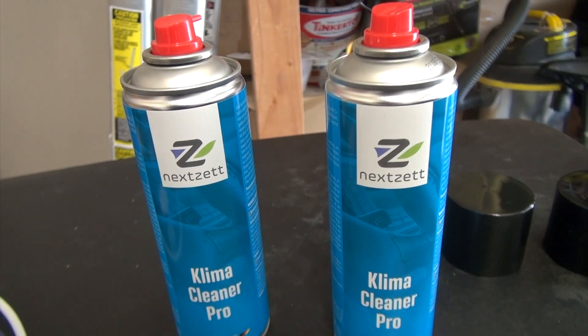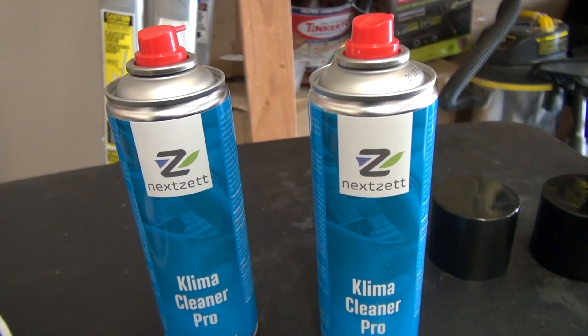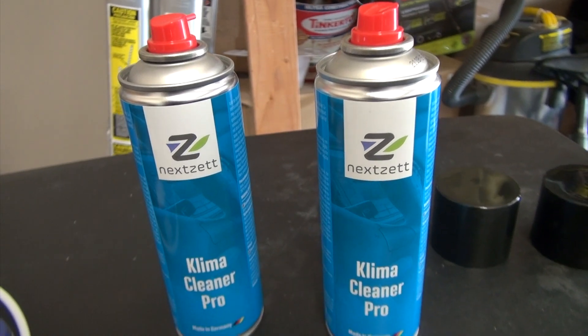Here's the AC evaporator. Apparently, bacteria, mold, and mildew can grow and spread throughout the entire AC system. The AC evaporator is one of those places where they accumulate. I'm going to put a drainage pan underneath the car to capture the liquid that will be coming out. I'm really serious about getting rid of the smell — that's why I am using two cans instead of just one. Hopefully that will do the trick.